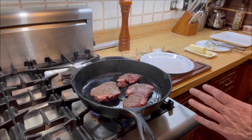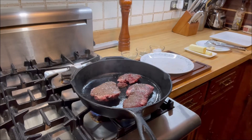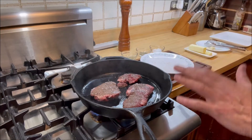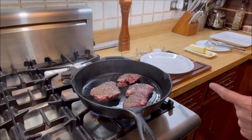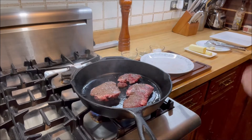Do you hear the sizzle? That's how we want it. Now we're going to leave them like this for two minutes, then flip them and leave them for two more minutes, and then we'll go to the next step. See you in two minutes.